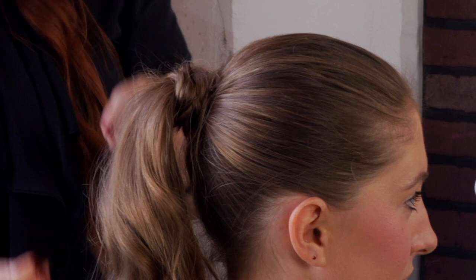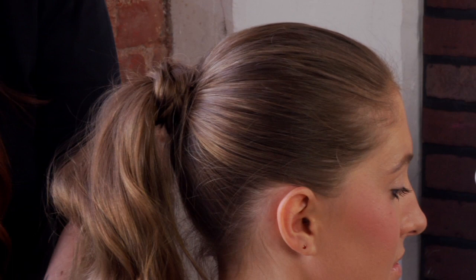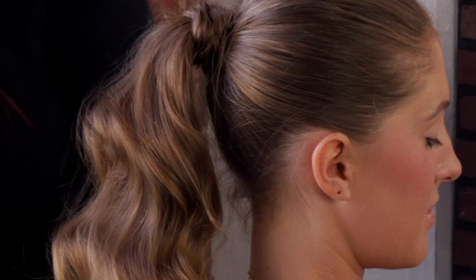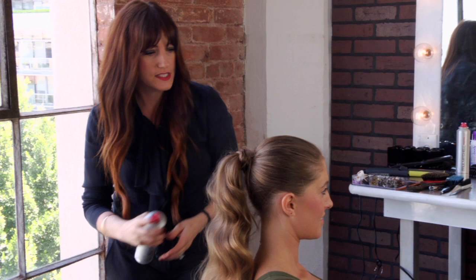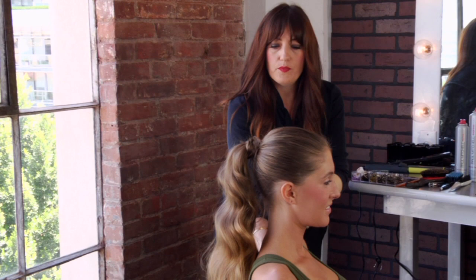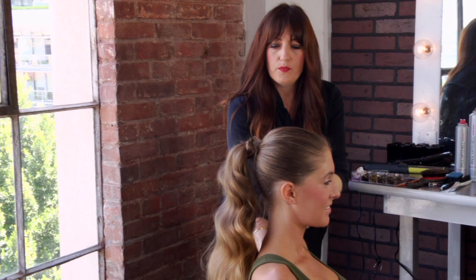So you'll have a braided wrap around your ponytail that you've curled. Then you can just come in and do a little teasing right underneath your waves that you've created, and that will give you a ponytail that's definitely more interesting. Finish up with a little bit of finishing spray — a light spray — and that is how to make a ponytail more interesting.